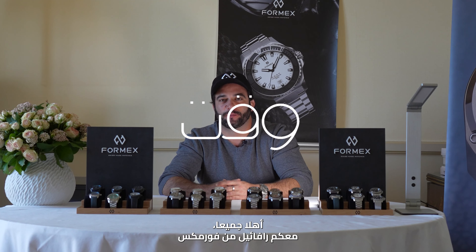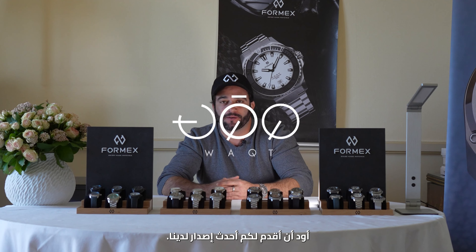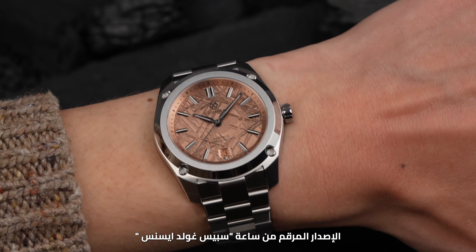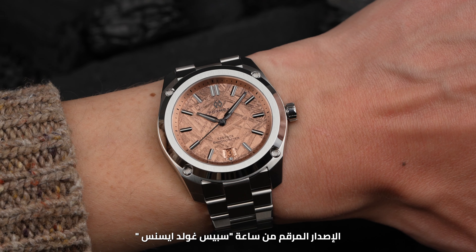Hey everybody, this is Raphael from Formex. I'd like to talk to you about our latest release, the numbered edition of an Essence Space Gold.